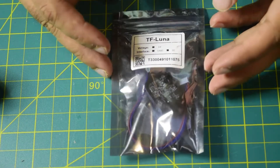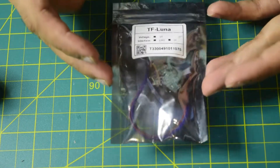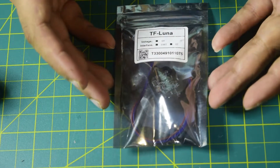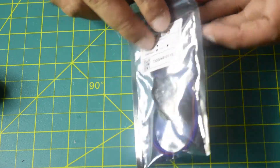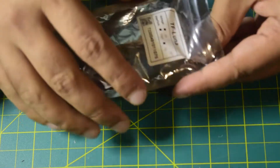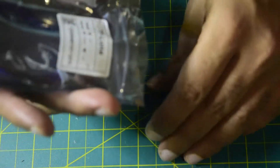Before we start with the installation of this sonar sensor onto the drone frame, let me walk you through what is inside this packet. I have already done the unboxing and in-depth review of this sensor — I will put the link above or in the description below for you to check it out. Let's quickly unbox this and then I will walk you through the high-level connection I am going to make.